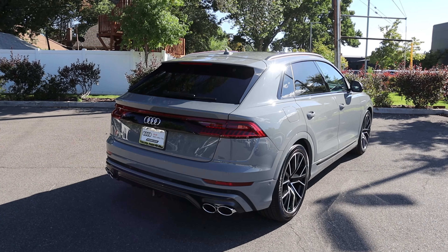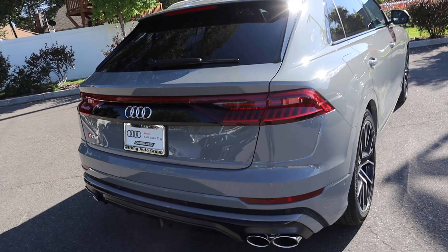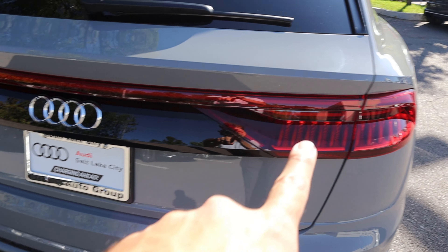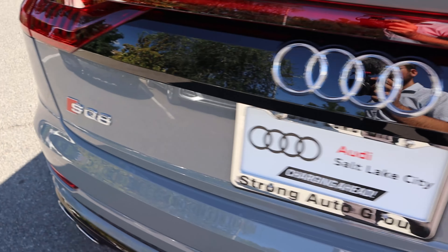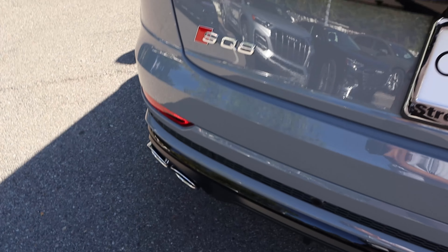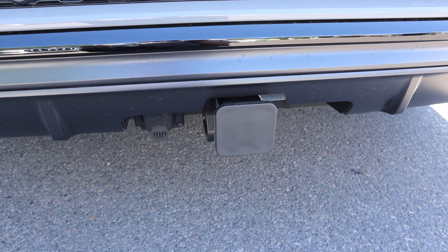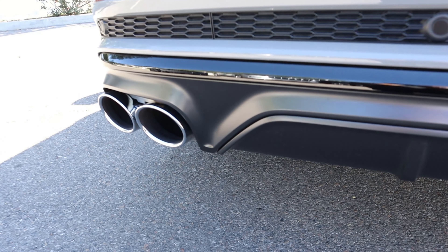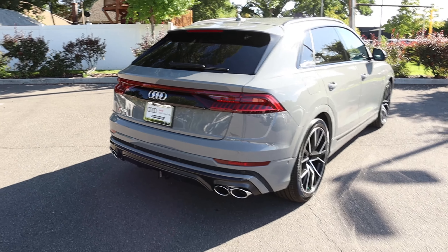Now finishing up with the rest of the rear. You can see we've got the signature Q8 taillights, which look really cool. I love how Audi has sequential lighting built into every single one of their taillight designs, and obviously it has that light bar appearance. We've got the Audi logo and SQ8 badge here on the other side, and then we've got these really aggressive exhaust tips. And of course we have a receiver hitch in the center. This is my favorite part about performance SUVs — they'll have a diffuser, aggressive exhaust tips, and then a receiver hitch. Just interesting.